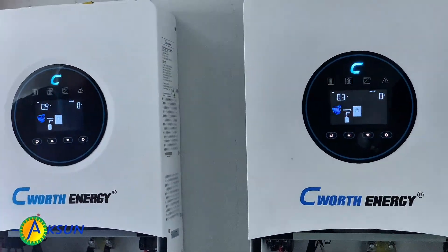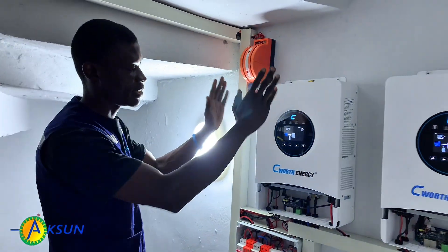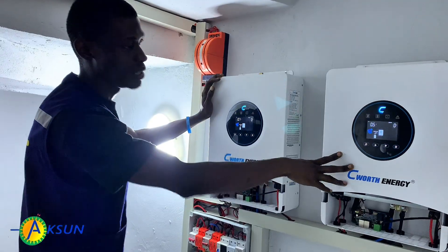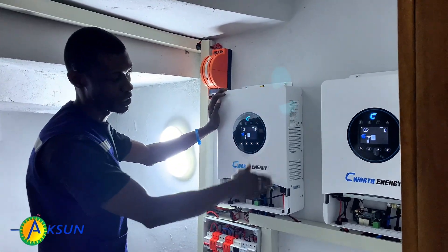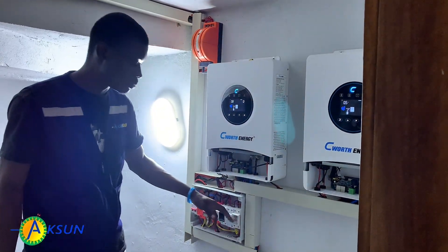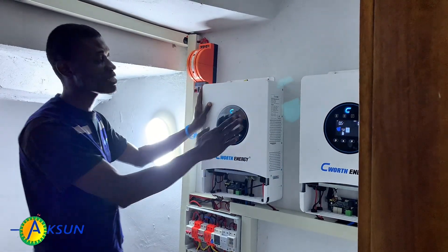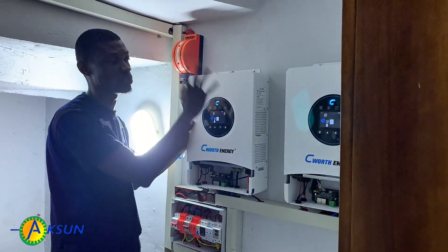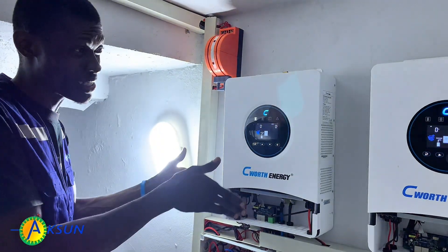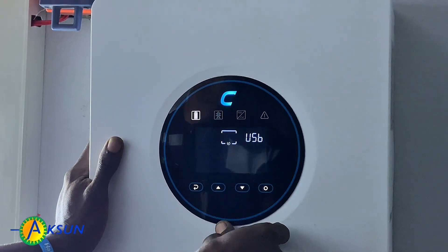What we'll be doing next is the configuration — battery settings and general settings on the system. I have to set the first inverter as my master and the other as my slave, then do the other settings. Since I'm using the same brand for inverter and battery, and I've connected my communication cable from the BMS to the CAN port, whatever settings I do on the master will automatically replicate to the slave once they are in parallel configuration. Let's start the settings now — press the enter button and hold it for a few seconds to get into the settings menu.